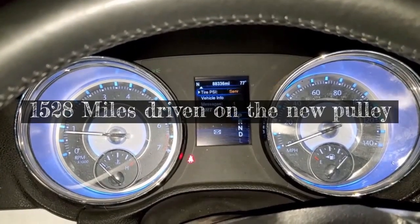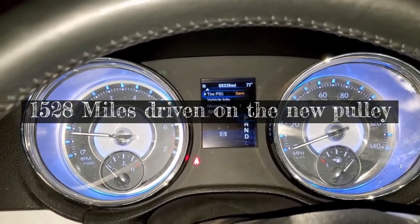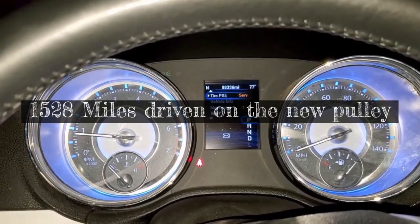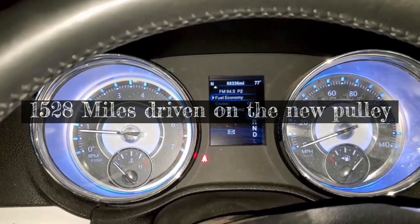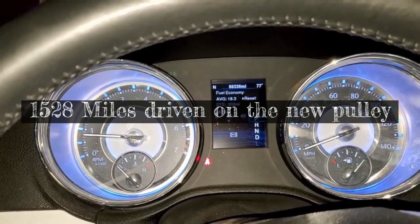Our approximate mileage: 88,336. After we've run the car for a little bit, let's take a look at this gas mileage that we reset. I think we were at 19.1 — let's take a look. 18.3.